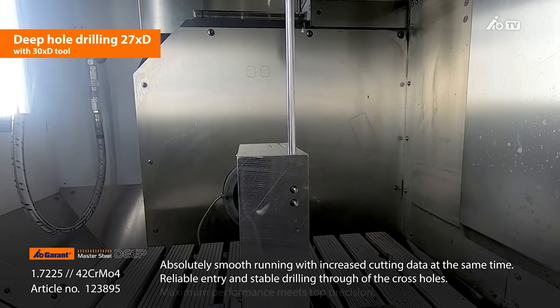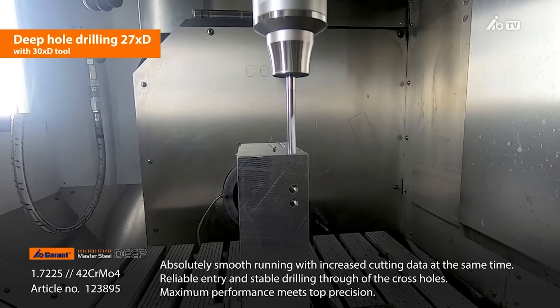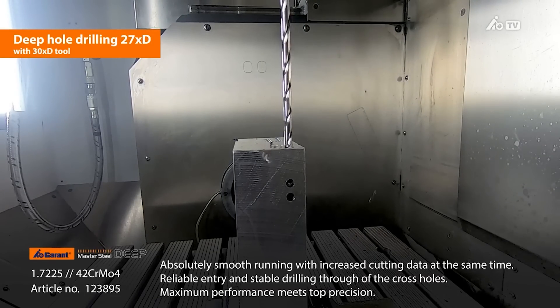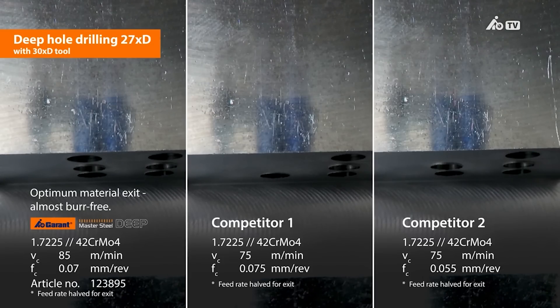If I've got this 30 times D drill to use and I've never used it before — can your guys come on site and take me through the whole process? We offer a free of charge trial. We come on site, investigate the application, make our recommendations from a suite of tools we could offer, then order the tools in, bring them on site, test them, work with your engineers to ensure they're working correctly and prove the process.